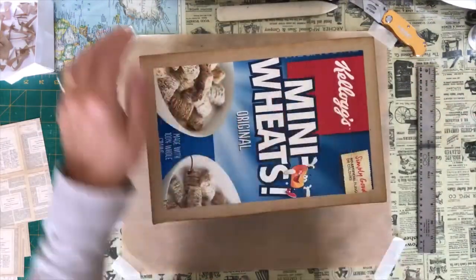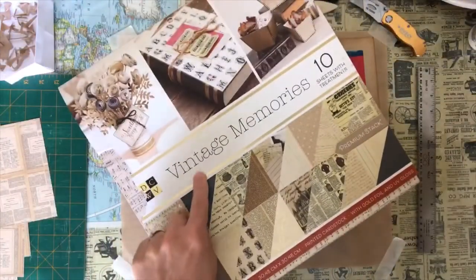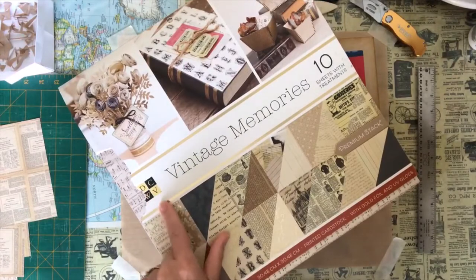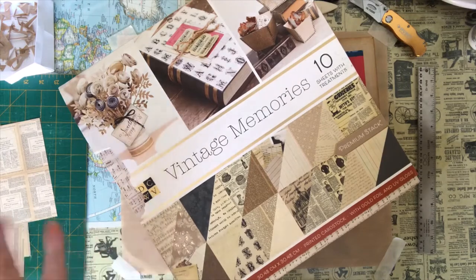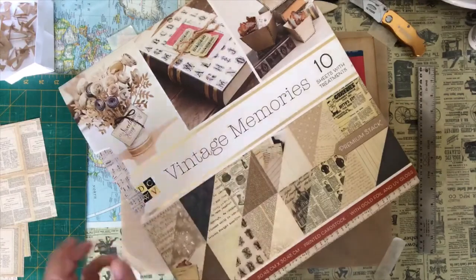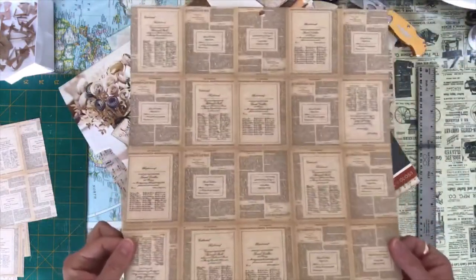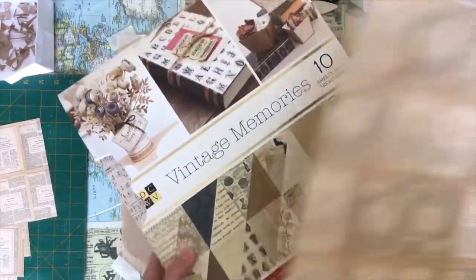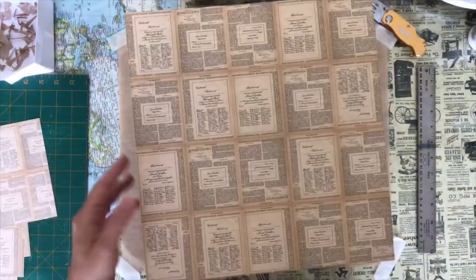This is going to be the top of my box and I am using some paper from this scrapbooking paper. It's Vintage Memories — it's a DCWV scrapbooking paper and I had two of these so I had some left over. I actually have four sheets of this scrapbooking paper and this is more the cardstock type — it's actually cardstock. It was double-sided but I am not going to be using both sides.